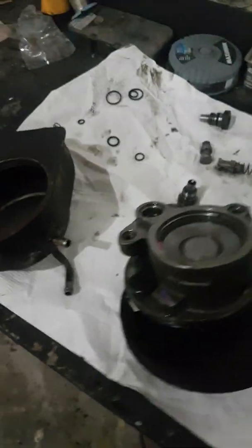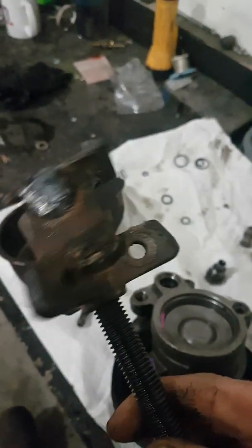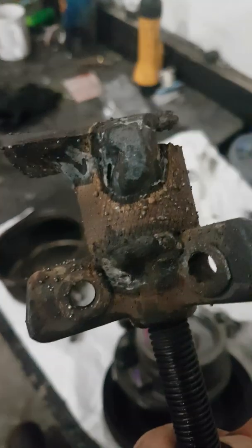They're a bitch to get off. I made this sloppy tool — as you can see, there's a big blob weld on this side and on that side. The reason I did that is because I couldn't weld on the inside of it. I needed that to actually grip the pulley itself.